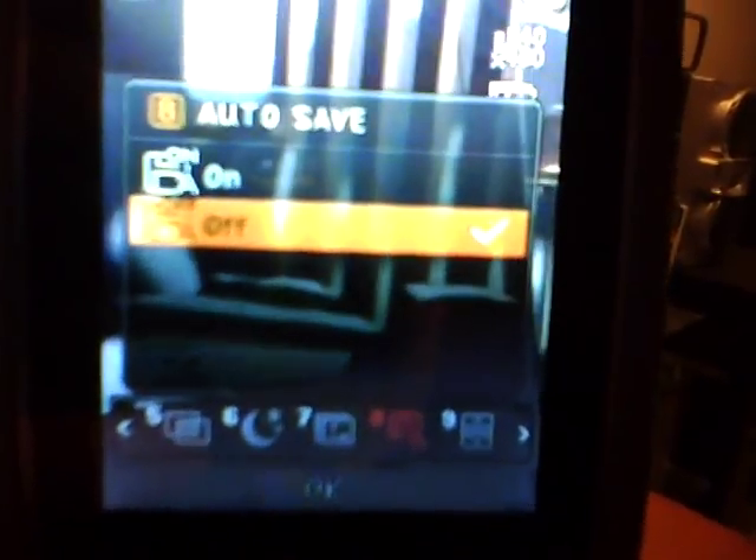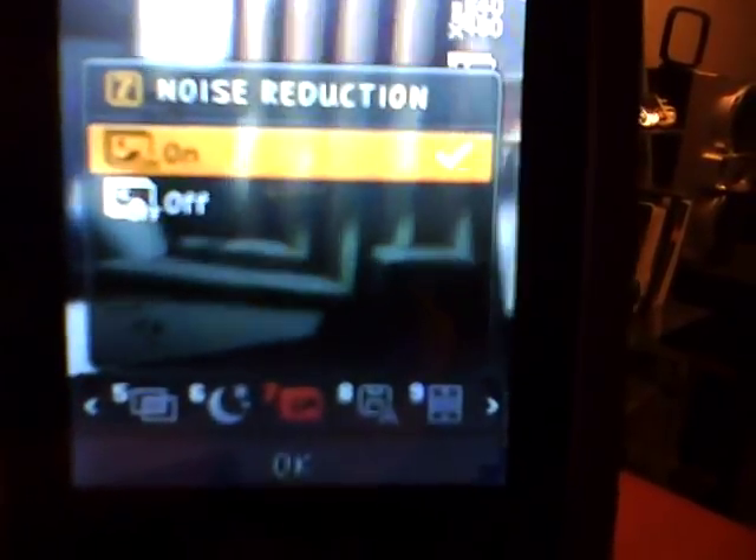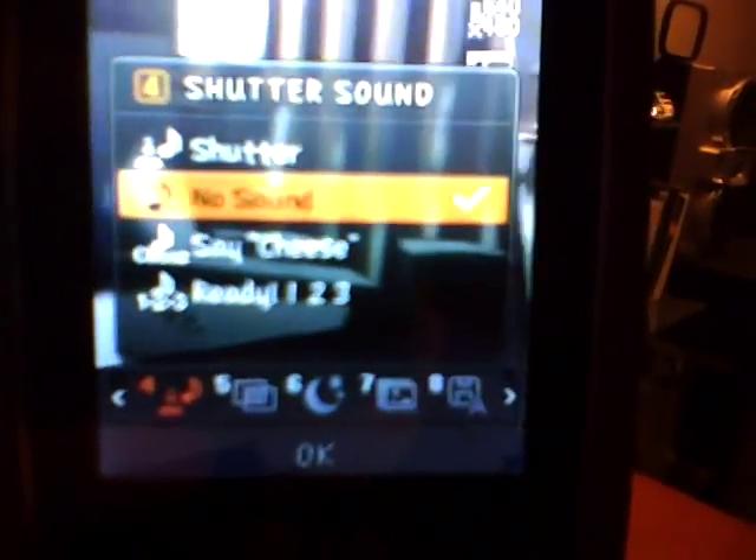Right now I have it on 640 by 480, but the 1280 by 960 resolution is nice too. Of course you've got all your other camera settings. The picture quality is really nice — you just press OK and it takes it pretty quickly. Then you can erase, send, or save.